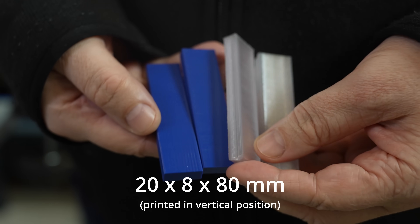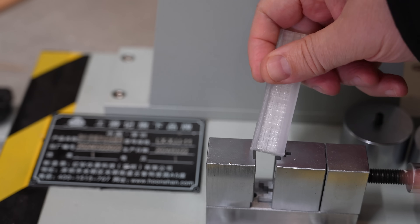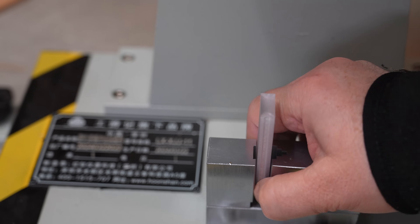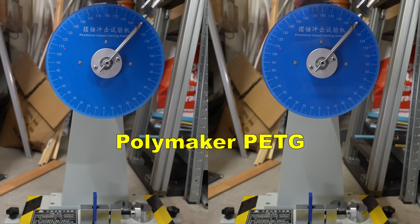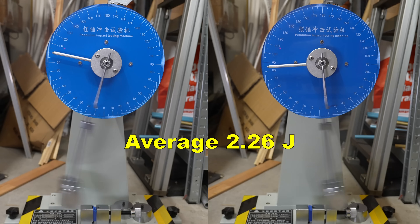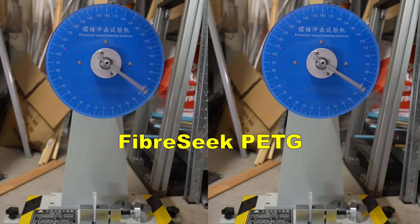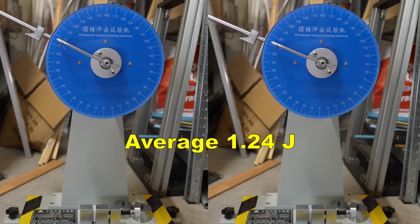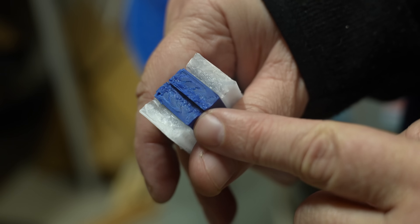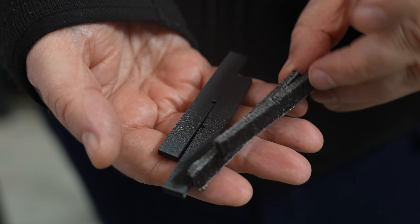These are printed in vertical position without any fiber reinforcement — they are too big, not standard test objects, so this is the position in the holder, but this is just for comparison. Polymaker PETG averaged 2.26 joules breaking energy. Now Fiberseek PETG — this is more brittle, but don't forget this is without any fiber reinforcement. I like the cross-section in both cases. Now let's move to the real impact testing.